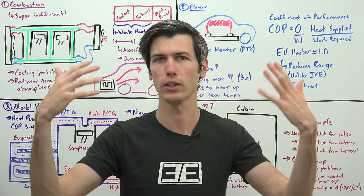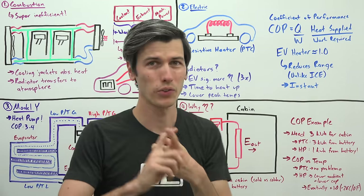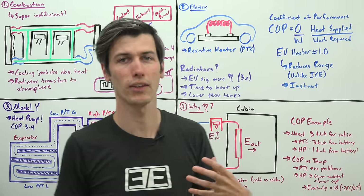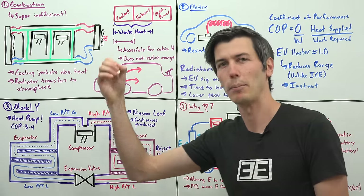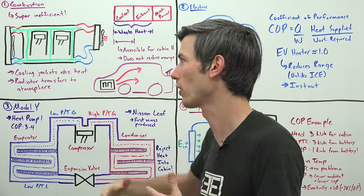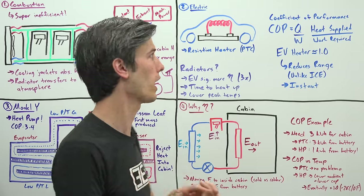Electric cars still have radiators, so why don't we use that waste heat being rejected from the motors, controllers, and battery to heat the cabin? You can, but there are a few challenges. First, electric cars are significantly more efficient, which means there's just less heat overall to reject. Second, because they're so much more efficient, it takes a lot more time to heat up that coolant. Third, electric cars have lower peak coolant temperatures — electronics are more sensitive to temperature, so coolant is kept lower, meaning a smaller temperature differential with the cabin and less effective heating.